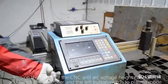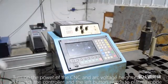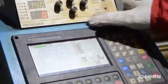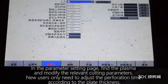Turn on the power of the CNC and arc voltage height controller, and switch the controller and the left button switch to plasma mode. In the parameter setting page, find the plasma settings and modify the relevant cutting parameters.